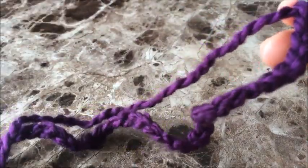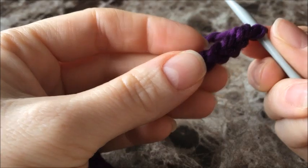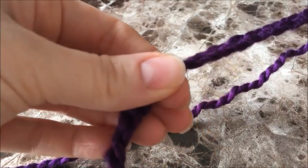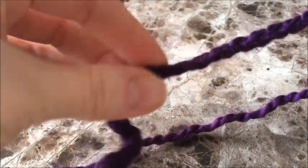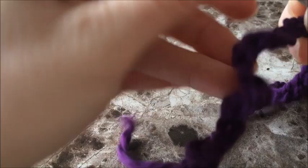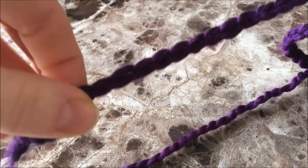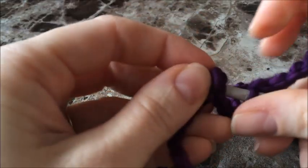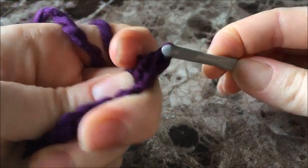Now that you're done making your chain, we're going to attach the first chain to the last chain with a slip stitch. The way I like to do this to make sure the chain doesn't twist is to hold the top and run my thumb along the chain, making sure that when I get to the other end it's not all twisted up. Push the hook right through the first and the last, yarn over and pull right through both.